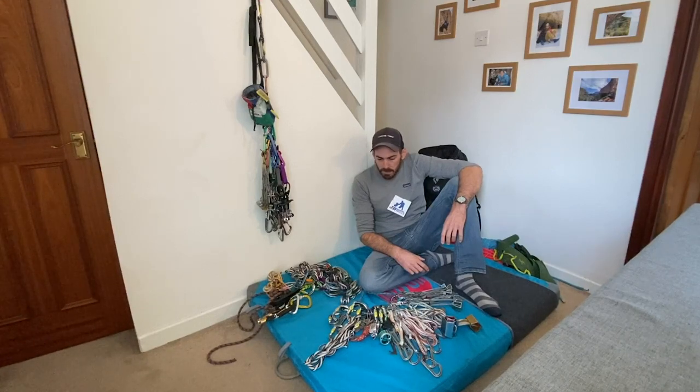Someone said my branding needs to be a bit more on point, so you get a bonus point if you can work out where the subtle JB Mountain Skills branding is - see if you can spot it. So go and grab yourself a coffee, sit down, and we'll chat through trad climbing rack stuff.